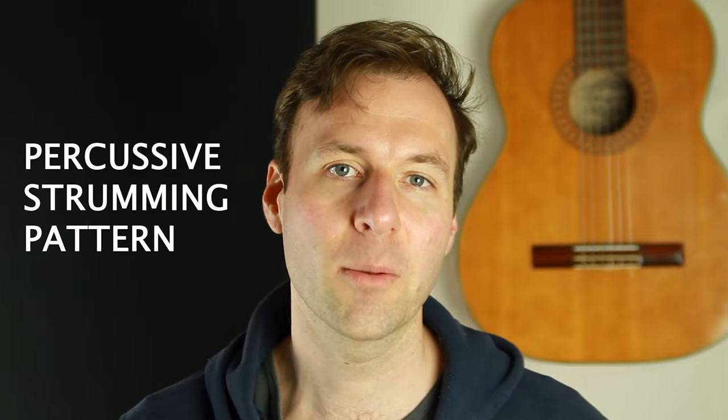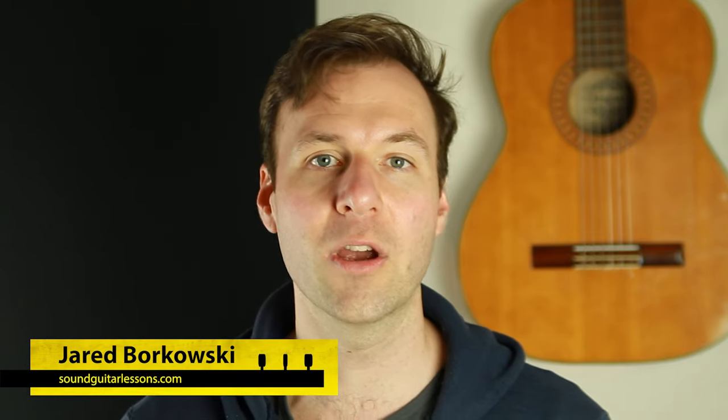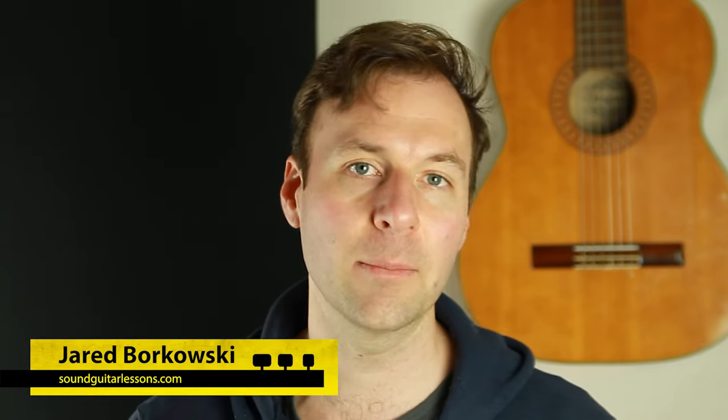Welcome — this is a percussive strumming pattern guitar lesson. I'm Jared Borkowski from SoundGuitarLessons.com. This is going to be very cool. We're going to talk about the one element you need to add into your playing to get that percussive sound going. You can add it into fingerpicking style or strumming — a mixture of both is what we're going to do — and you can do it on any type of guitar.